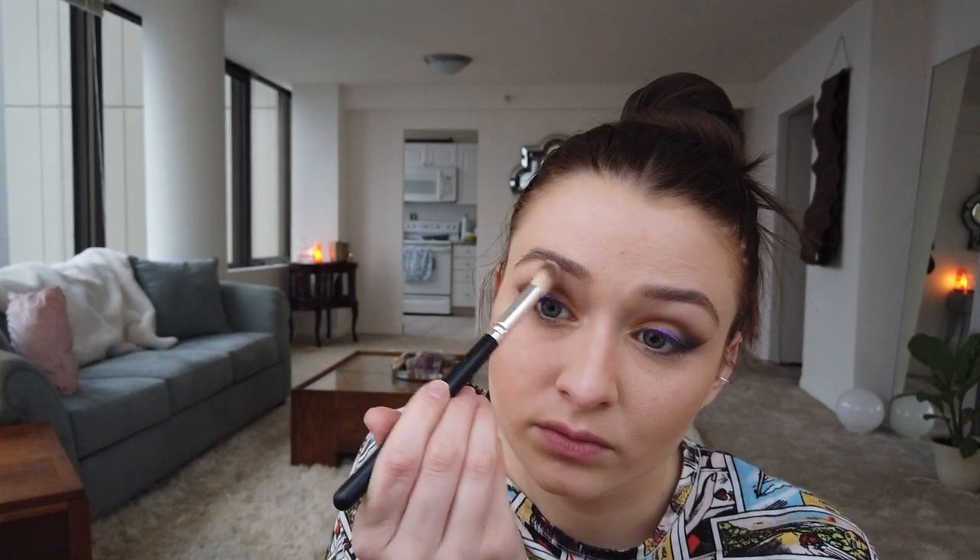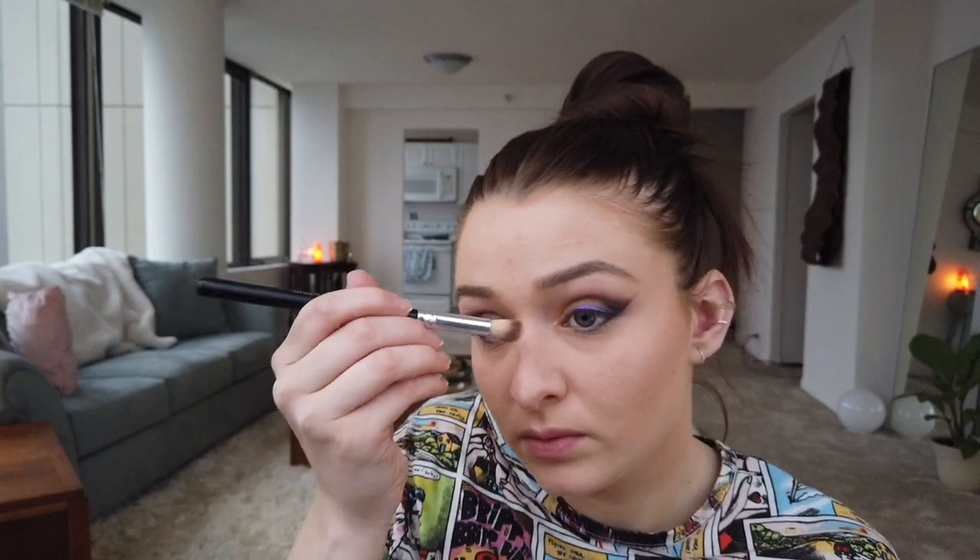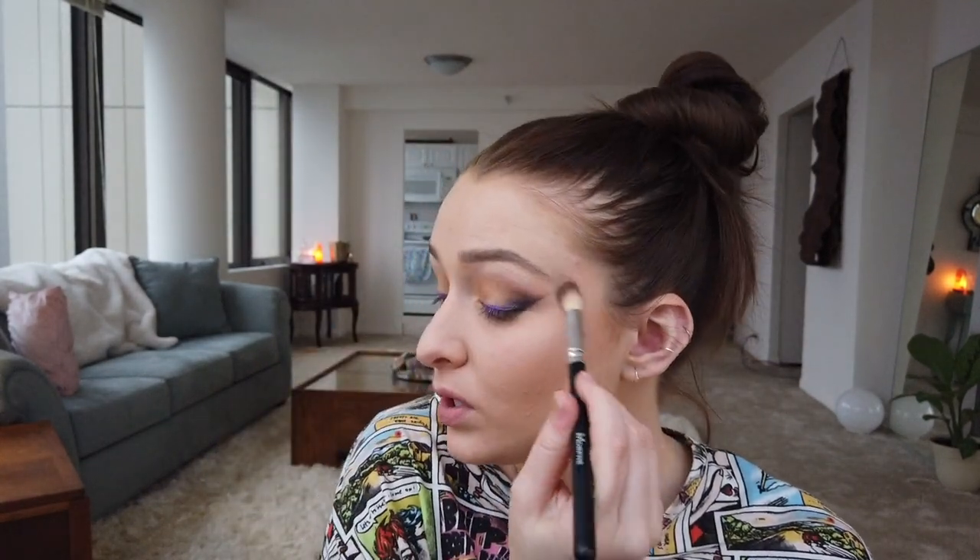For bronzer I use this Hula Bronzer, and for highlight I'm going to use this Kylie Cosmetics Cheers Darling — it's a really pretty highlight. I don't have a dedicated highlight brush right now so I just use this super random brush, and I dab it in and take it from my cheeks all the way up on my forehead a little bit, underneath my brow bone, and the tip and bridge of the nose.